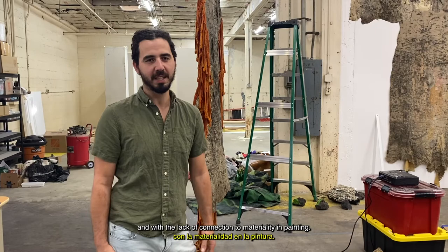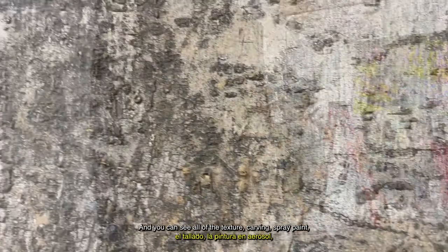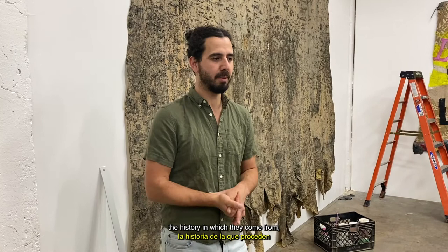And so for me, as you can see over here, this work is one of the first pieces I've ever made from this series. You can see all of the texture, carving, spray paint — everything comes off through this casting process. I kind of realized that this whole thing I was doing was looking at materials critically, the history in which they come from and the people and cultures that they're connected to.